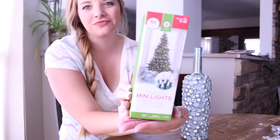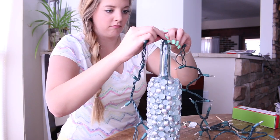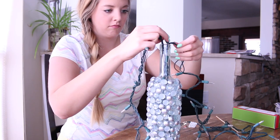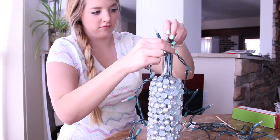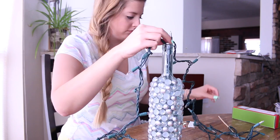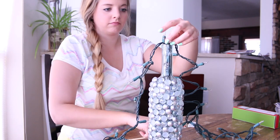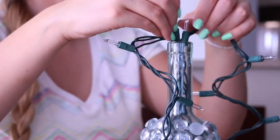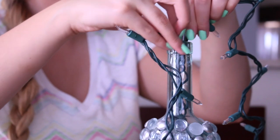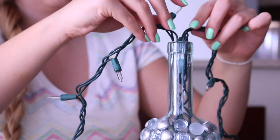I forgot to show the Christmas lights in my first clip, so you also need Christmas lights to put inside. There's really no specific way to do this — you just kind of have to stuff the lights in there. I use a chopstick to help. You just gotta get it in there. It's a little hard, but you get the hang of it after a little while.